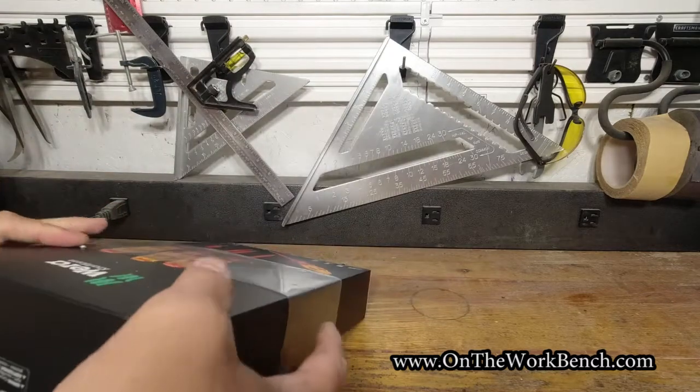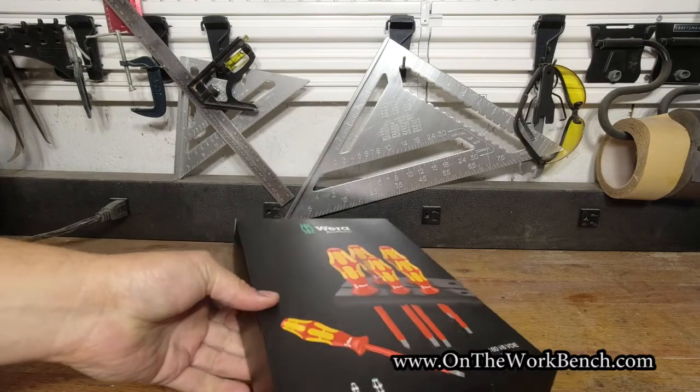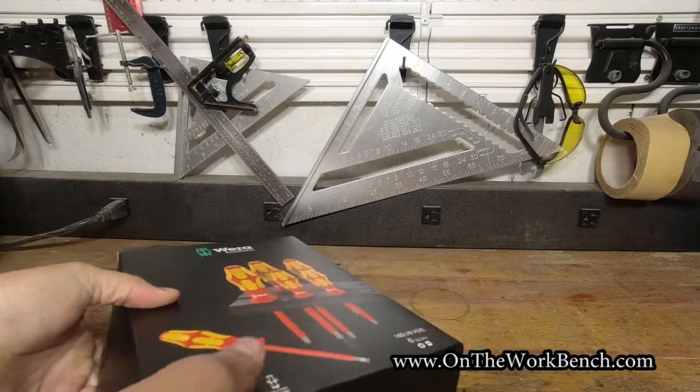So the first thing I notice here out of the package, we've got a little plastic sleeve that we can remove. And now with that plastic sleeve off, I can open the box up something like this.